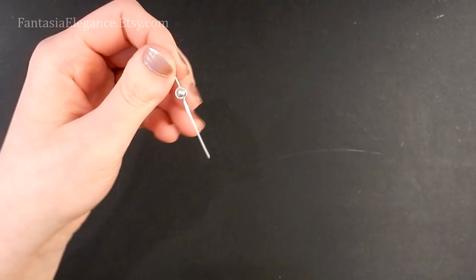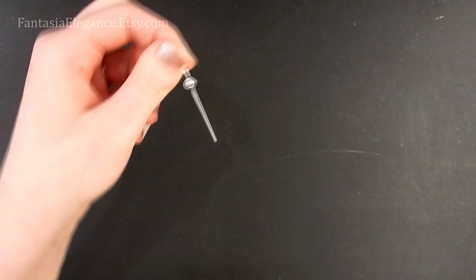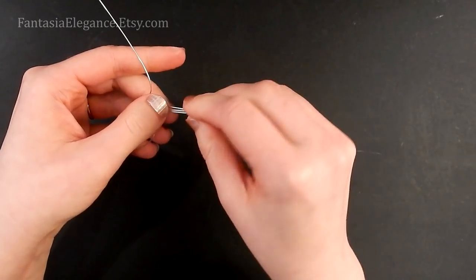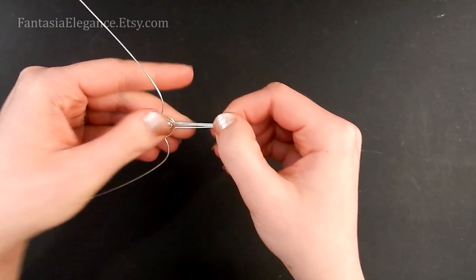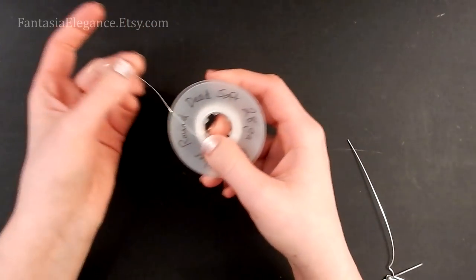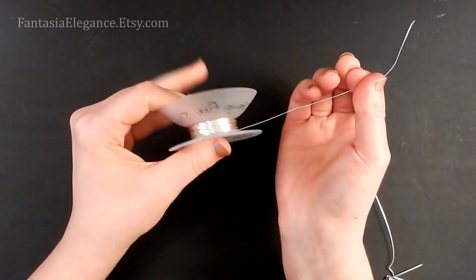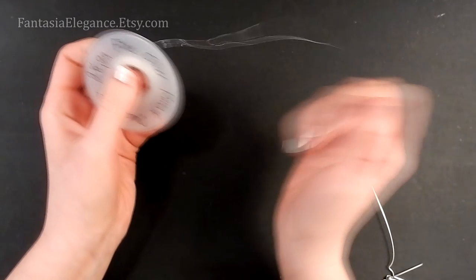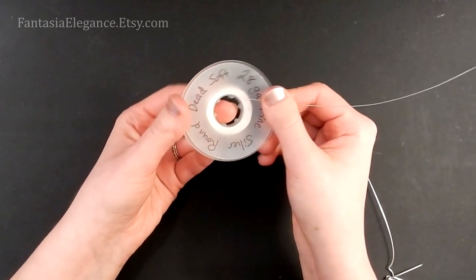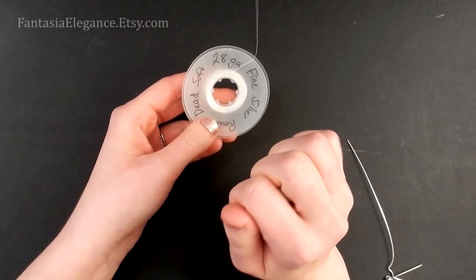Straighten the spike out a little if it got crooked. Now we're going to bind this spike on top of our wing shape using our 28-gauge wire. I have my 28-gauge wire on a spool — these pop open so you can wind your wire on, and when you close them it keeps it tensioned so the spool doesn't spring apart. This works really well for finer gauges and you can weave right from the spool, which is very handy.